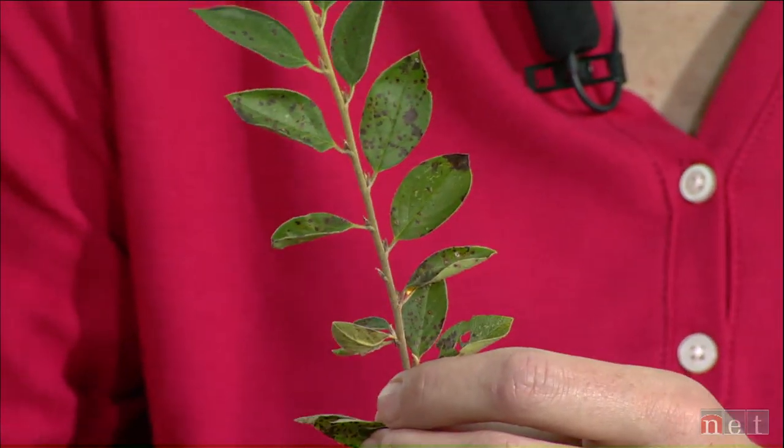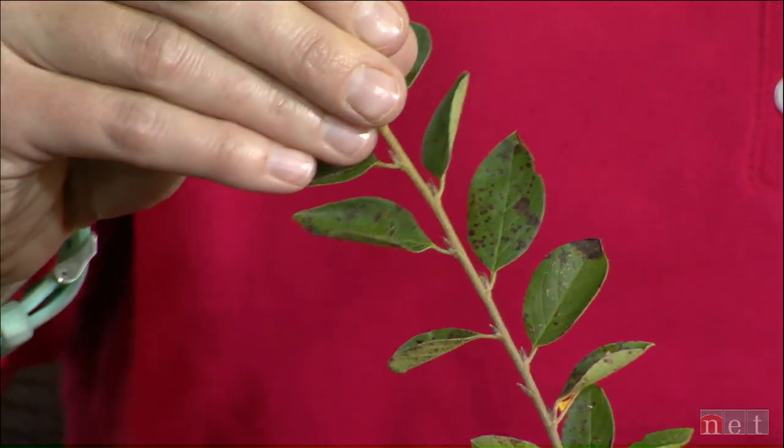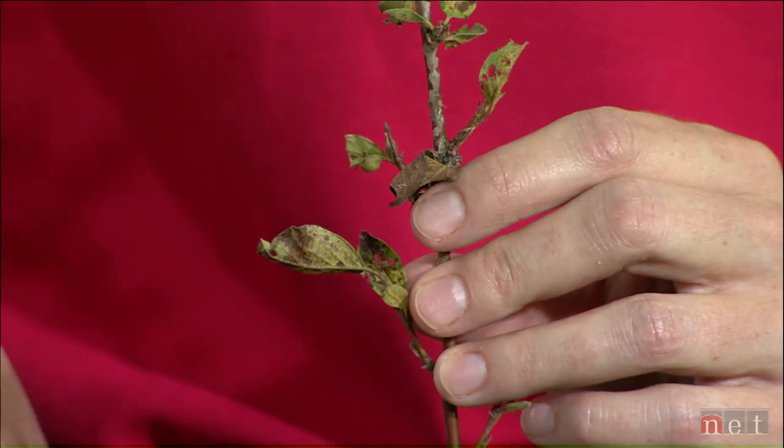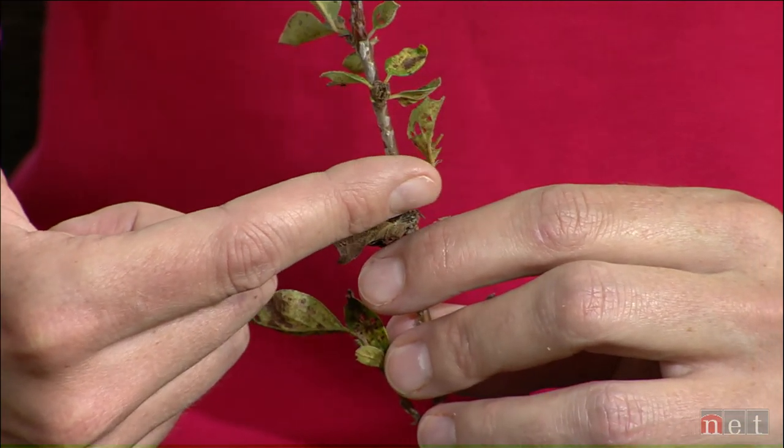I'm Doug Voss and I live on an acreage near Roca. I brought in a cotoneaster sample — it's a 30-year-old hedge, and every spring it looks beautiful and healthy, then about late July or August it starts to look bad. So you have two things going on: the first is a fungal infection — we've got those leaf spots here again, so we're looking at preventative fungicide treatments throughout the growing season. The other thing we have is what looks like a caterpillar — a leaf roller. A lot of times we see caterpillars use leaves and roll themselves up to pupate, and that could be causing chewing or defoliation.